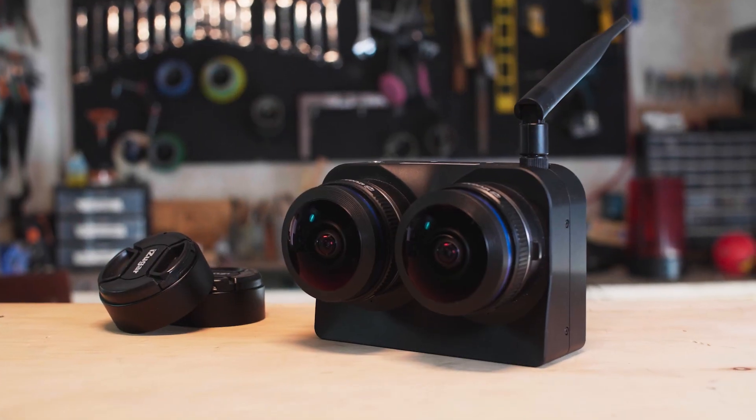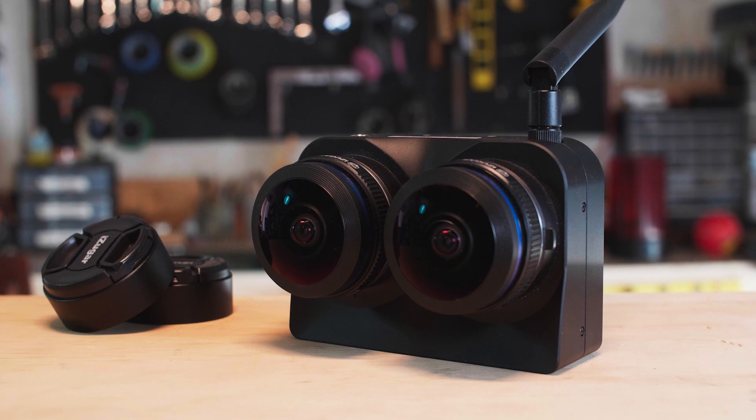So again, this is the Z Cam K1 Pro — the camera that shot Tested VR. Lots of fun to work with. If you have any questions, throw them in the comments below and I'll try to answer those. Thank you for watching, have fun, and we'll see you next time.